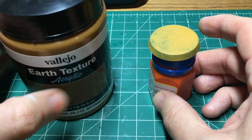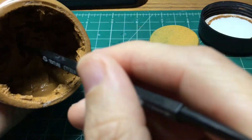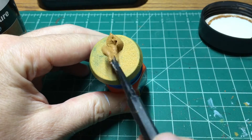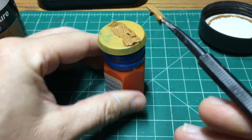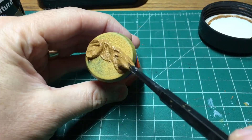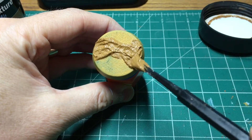Now we're going to take this Vallejo Earth Texture and I'm going to smooth it on. I use this for the portion that the guy is going to be standing on, just to give some visual difference to the base. And this is also easier to drill in and all that kind of stuff. So I'm doing a section here in the middle.